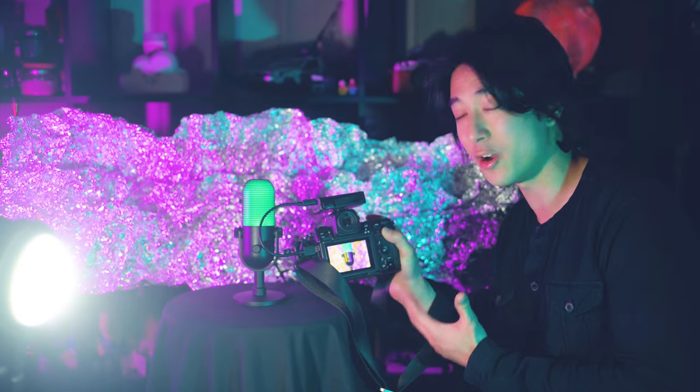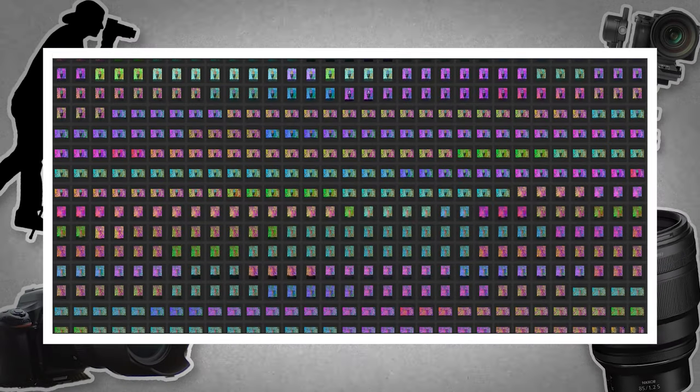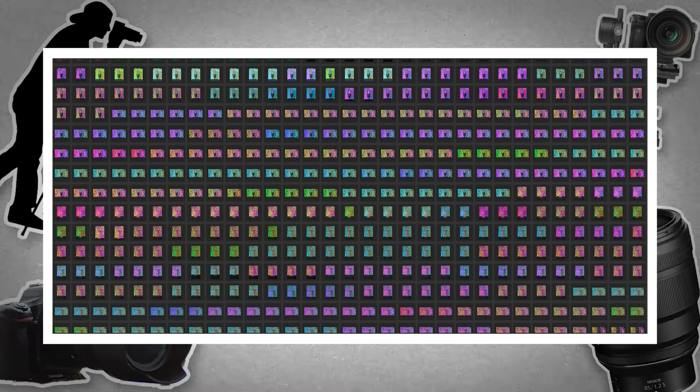The shots are turning out surprisingly good, so I'm happy with this. Let's switch over to the pink mic.